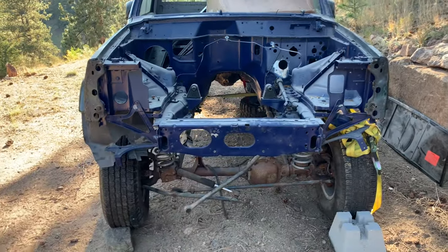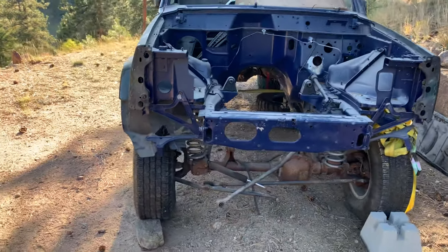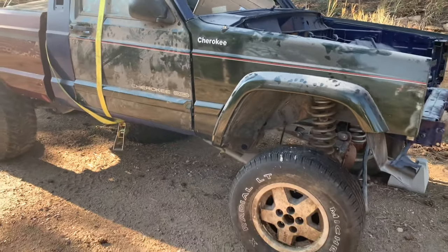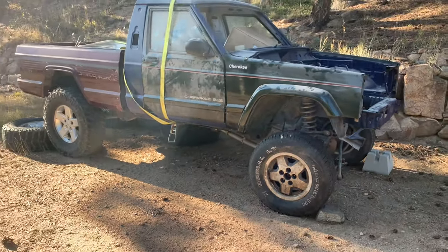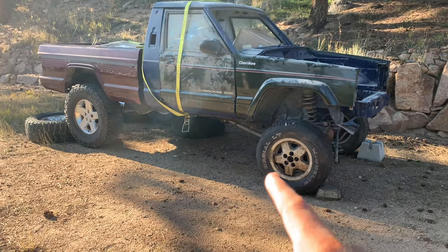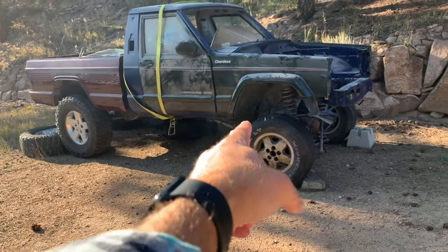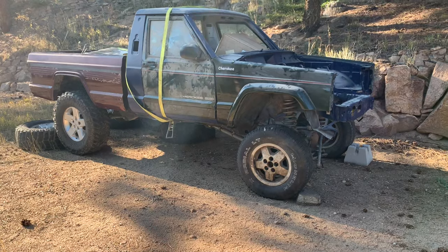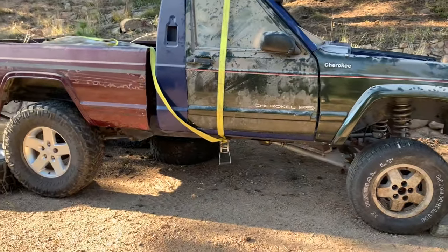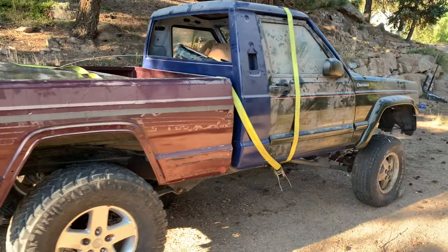I do have the front grill and everything, but everything else I need to get is on a Cherokee which is still in Houston. Basically what I'm going to do is take this, and then we have a late model Cherokee that I'm going to go pick up — it's running and driving, doesn't have a title, but this has a title. I'm going to convert everything from the Cherokee over to this. Obviously there's going to be some things that don't match up, but that's part of the big project and I'm looking forward to it.